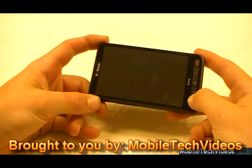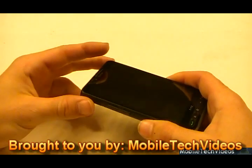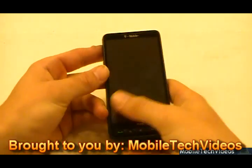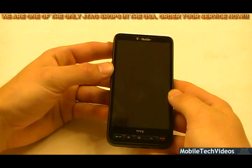If you flashed a bad radio or bricked your HD2, whether it be T-Mobile or the European version, let us de-brick it. We're going to do a cool fast forward of us taking apart this phone and fixing it.